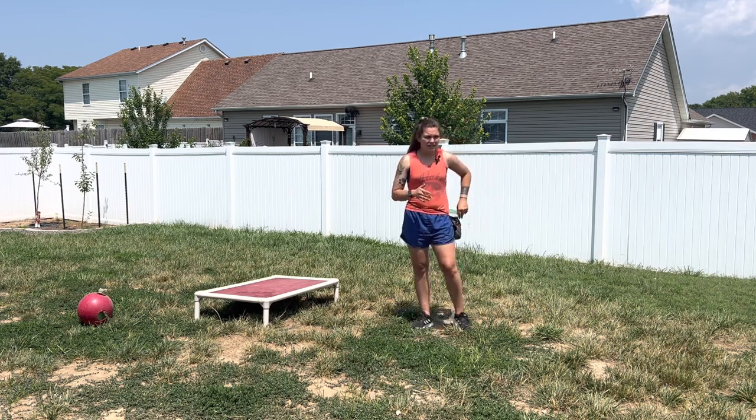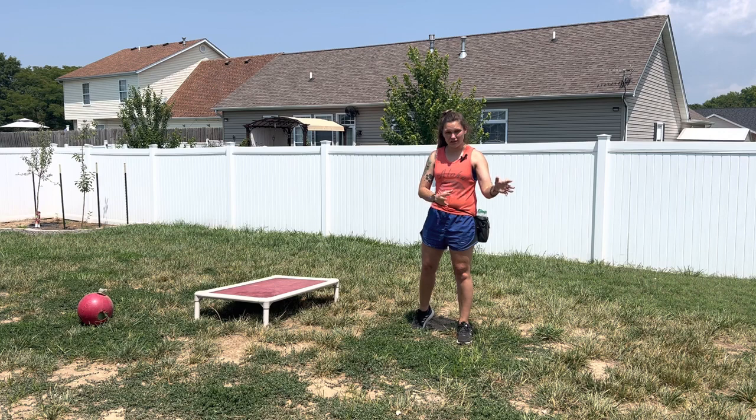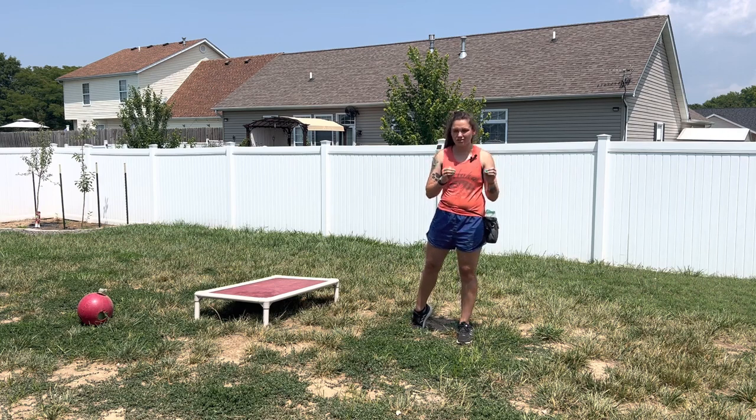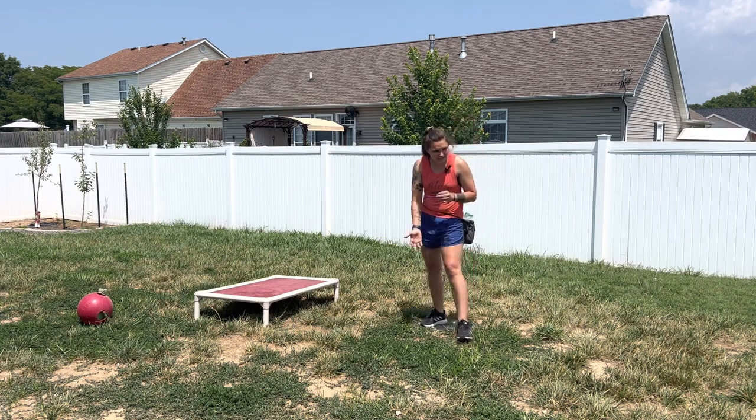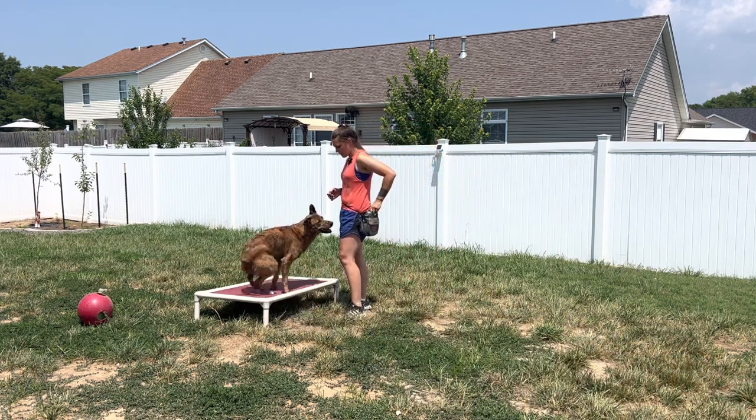I am using treats. I am outside — I would clearly not recommend you starting this outside. However, this is building another layer for Mufasa, so hopefully it will be just a little bit more difficult and you can see kind of what you might expect or get when you do this inside your house. I'm going to call Mufasa over. I'm not going to cue anything. I'm just going to see what I get.